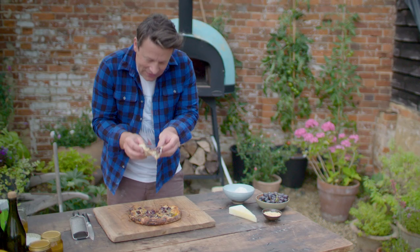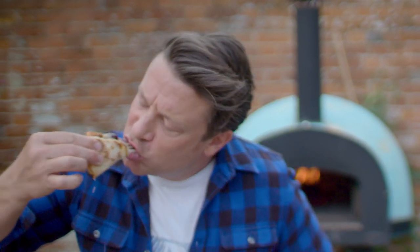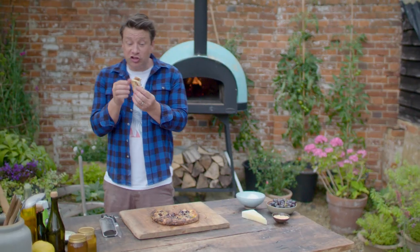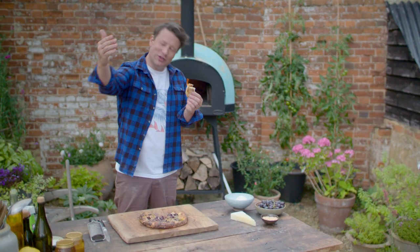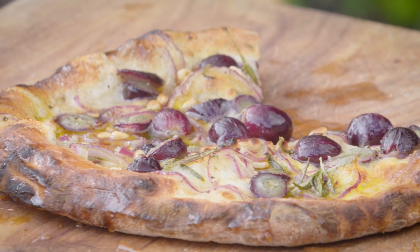Let's do this. I never get bored of that. So next time you make pizzas at home, go forth. Do one's margarita, do one's American hot, but about three pizzas in, do this. Throw in the curveball. You won't regret it.